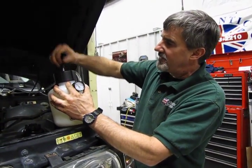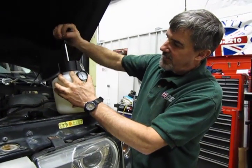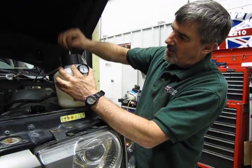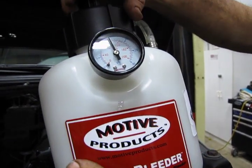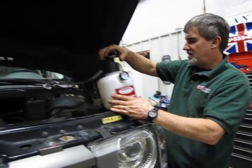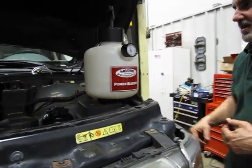A handy little tool — you don't need shop air. It doesn't take all that long to really get it up to 15 pounds. You don't need much more than that; all you're looking to do is push the air out, you're not looking to blow up the lines. Let it sit for a minute until we see some fluid flow out. We'll level it here so we can keep an eye on the fluid level — we definitely don't want to run that dry.